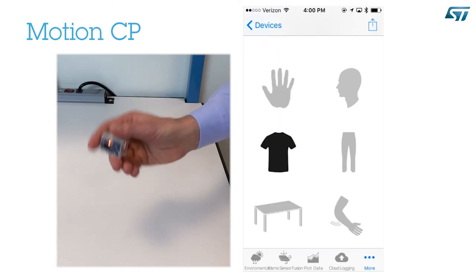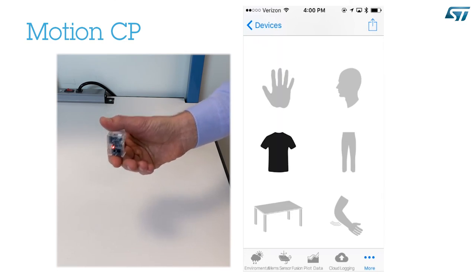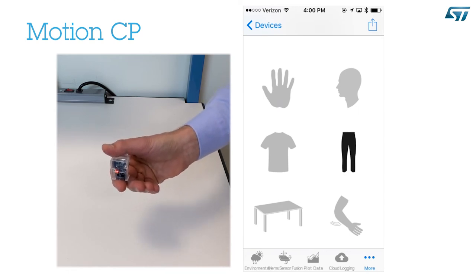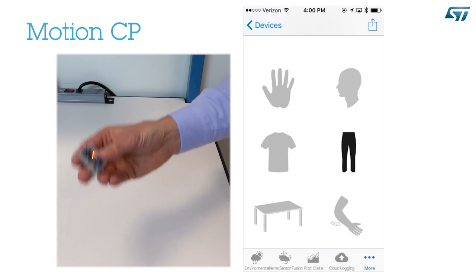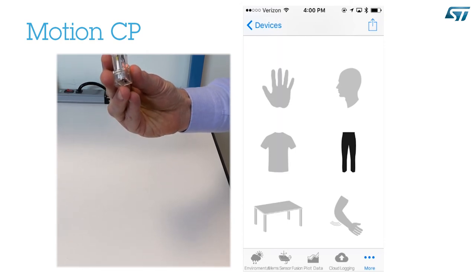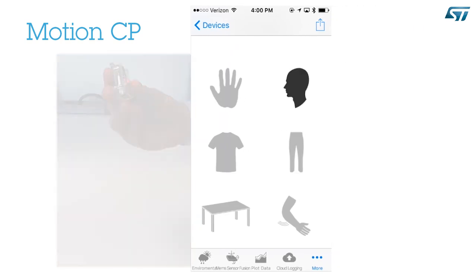If I move the device so that it points down, microphone and antenna down, LED up, and I shake it gently, it will be classified as trousers pocket. Now, if I pretend that the SensorTile is a smartphone and I place the microphone next to my ear, after a few seconds it will be classified as Head Position. When you are done, press again the More icon and select another item. You can also swipe to move to the next item — MEMS gesture recognition.